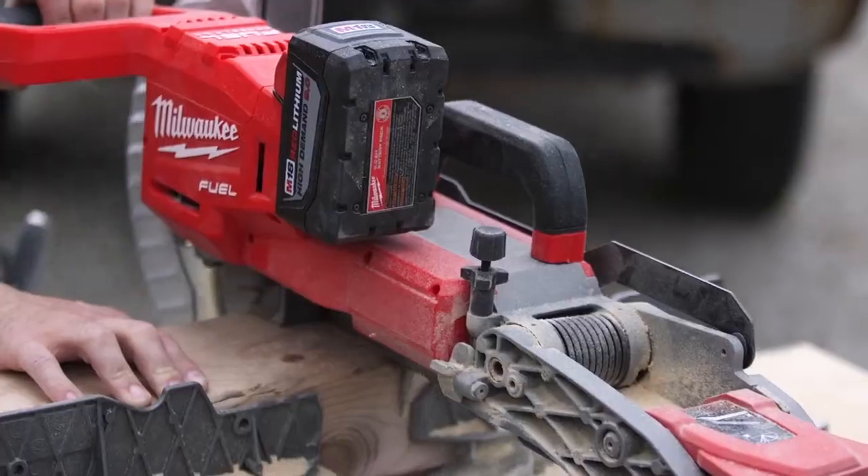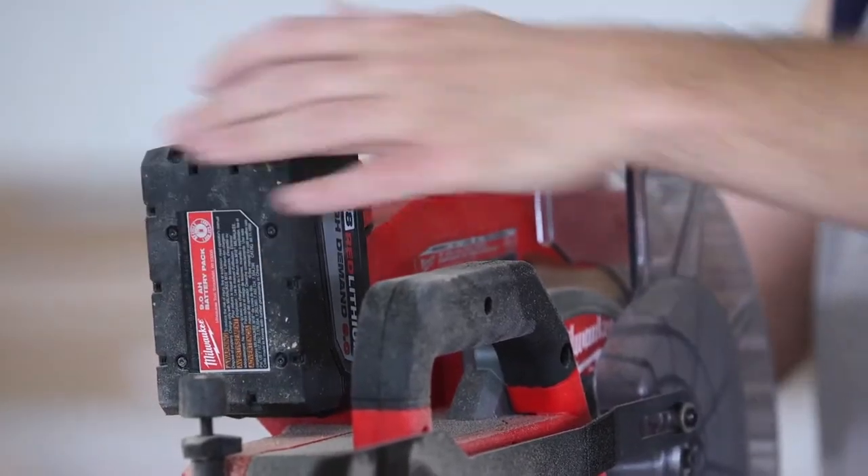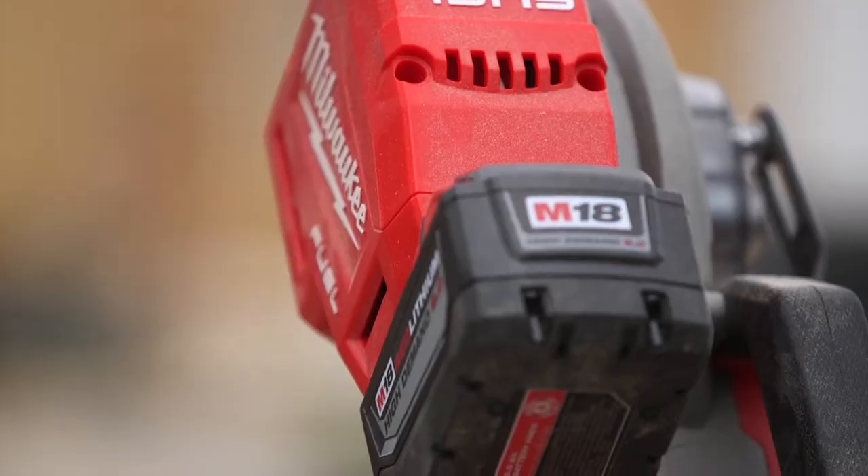I've used it all day long and never had to charge the battery. It's actually a luxury — the 18-volt series. Everything is compatible; the batteries interchange.